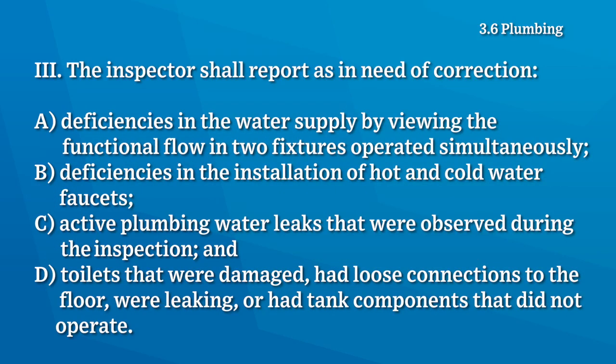The inspector shall report as a need of correction: deficiencies in the water supply by viewing the functional flow in two fixtures operated simultaneously, deficiencies in the installation of hot and cold water faucets, active plumbing leaks, and toilets that were damaged, loose, leaking, or had tank components that didn't operate.